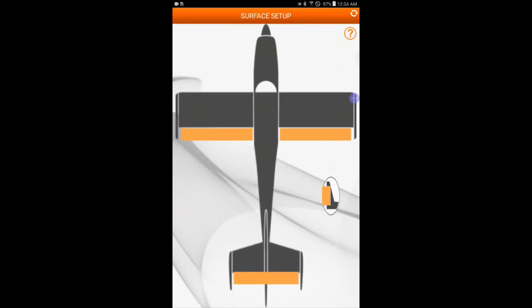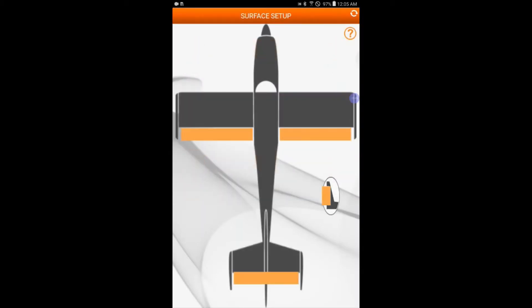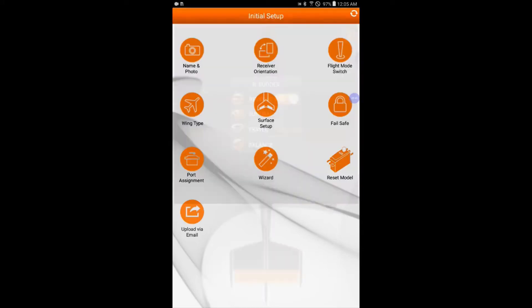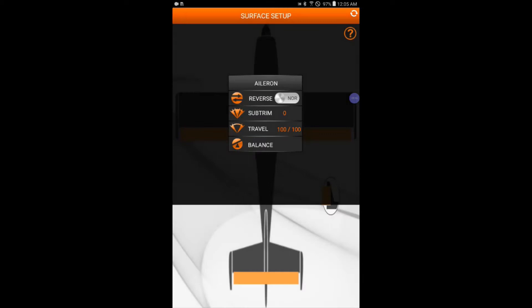Let's check if we need to re-reverse the elevator and rudder. In Surface Setup, tap on the rudder and change it back to reverse. Here are the wings — this is where we set the travel. We don't have to change servo travel in the transmitter; we can change it here in the app. If we need the elevator servo to only go 85% of its max, we can do that here and still leave the transmitter at 100%.